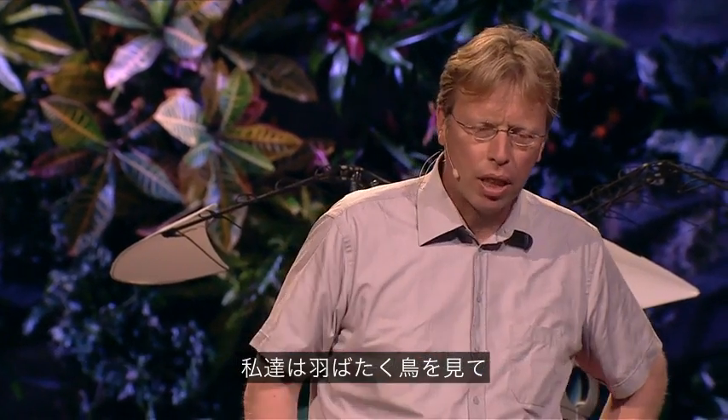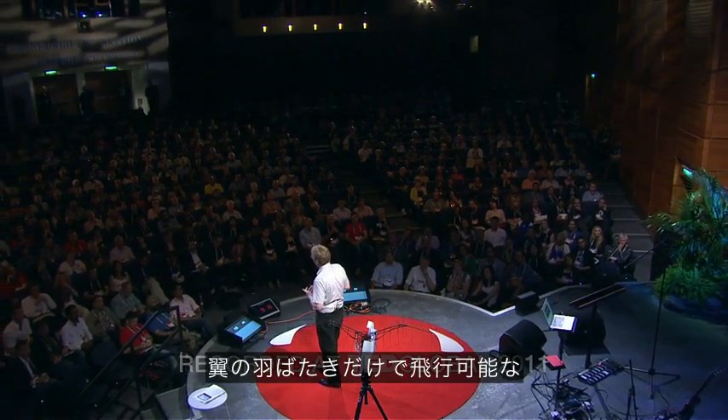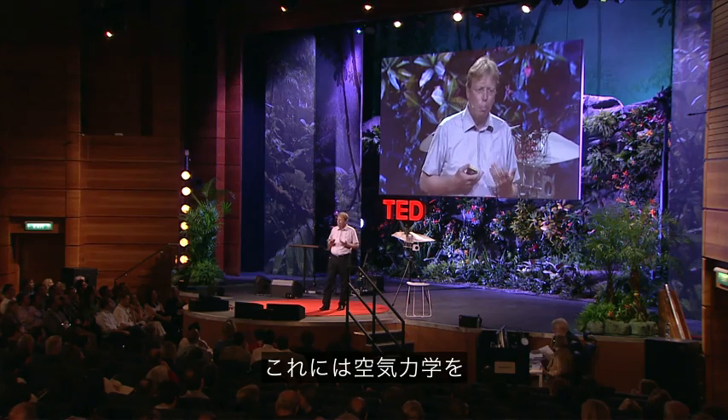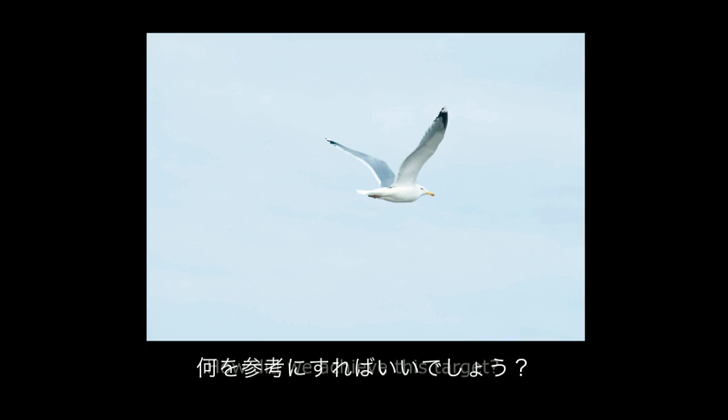So we looked at the birds and we tried to make a model that is powerful, ultra-light, and it must have excellent aerodynamic qualities that would fly by its own and only by flapping its wings. So what would be better to use the herring gull in its freedom, circling and swooping over the sea, and use this as a role model?